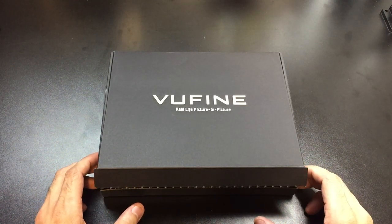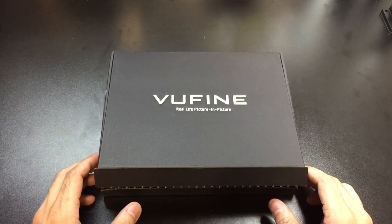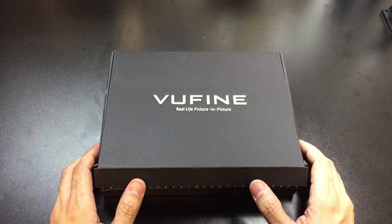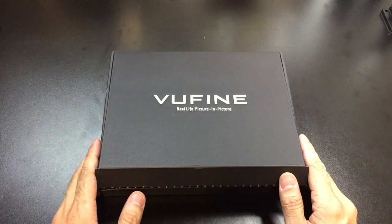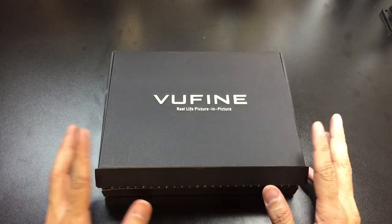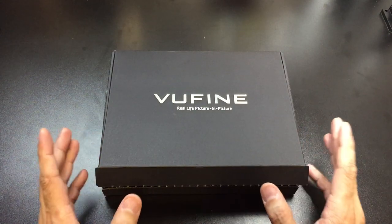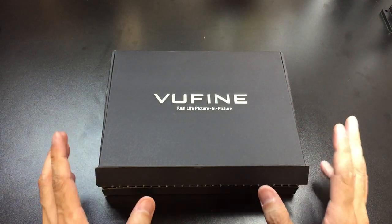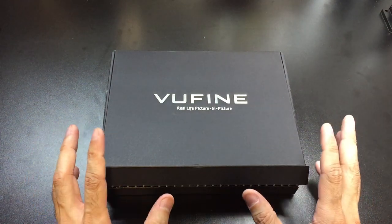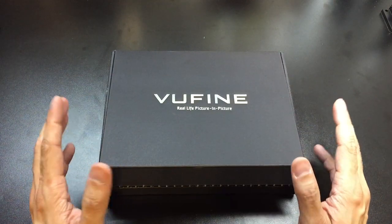Hey guys, I got a new video for you today and we're going to be looking at a product that I recently received for review purposes. This is by a company called Vuefine. I actually caught their Kickstarter campaign and decided to reach out to them to see if they had any demo units they could send over. So they sent this unit over and the first thing I want to say is this is one of those products that works exactly as it's advertised. I was kind of skeptical as far as how this would work and what type of applications I could use it for.